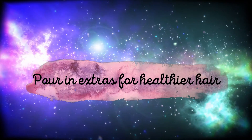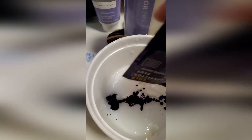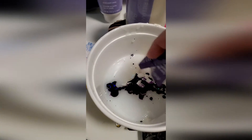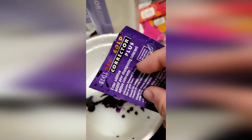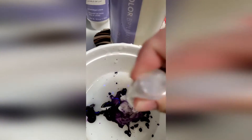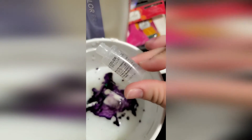I added extras to help keep her hair healthier. There are things to help keep the red and orange out after bleaching, and also an additive to help condition it while being bleached.